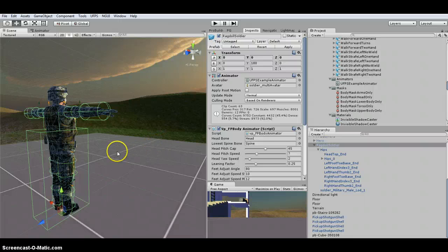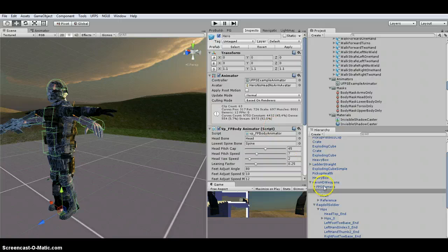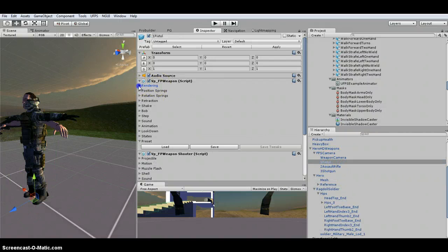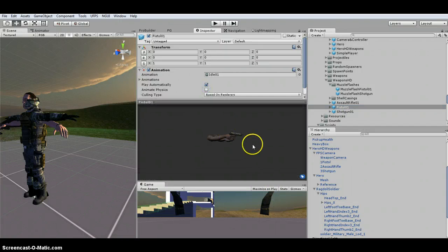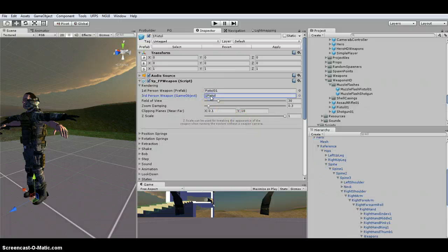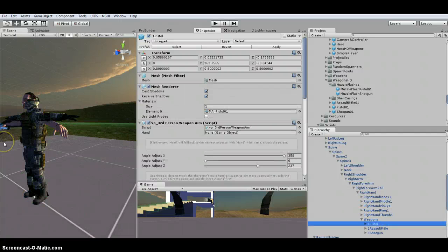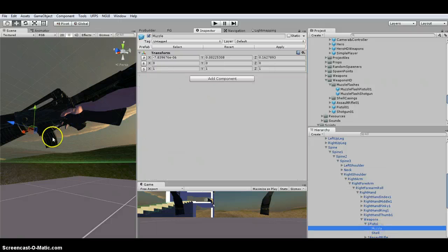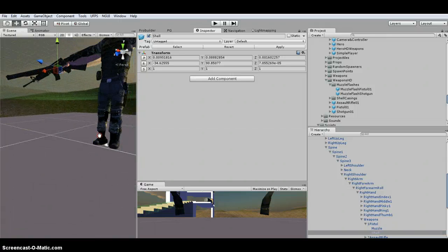In the next video I'll show you how to make these different weapons work. For the Hero, similar to prior versions of UFPS, the difference is under the camera. For this pistol, you have the normal first-person view showing your arms holding it, and then you also have the third-person reference within your model to the actual gun. You can see he's got the gun in his hand with a muzzle flash location and a location for shells to come out. We'll cover this in another video.